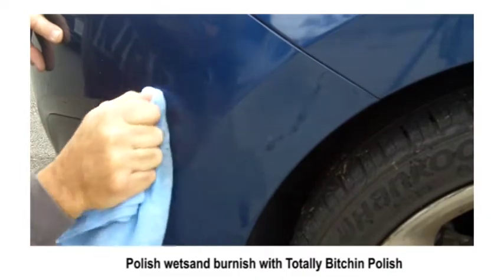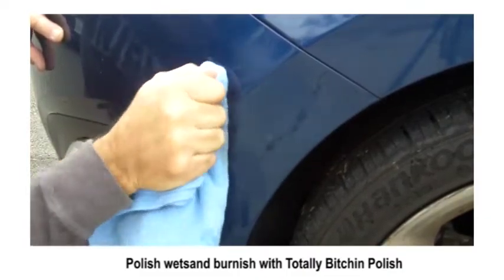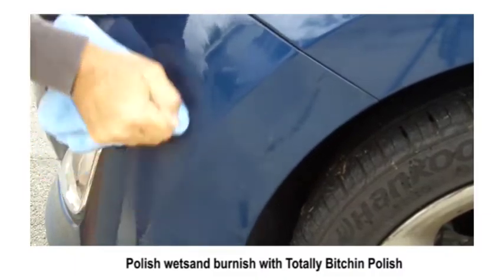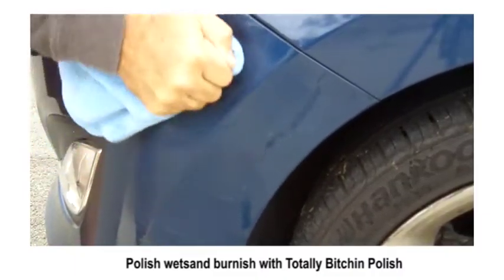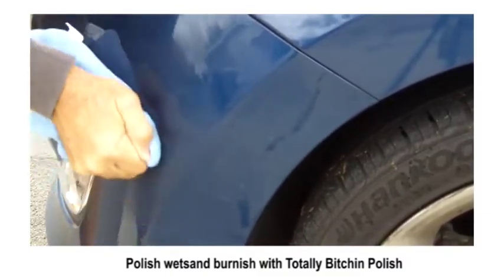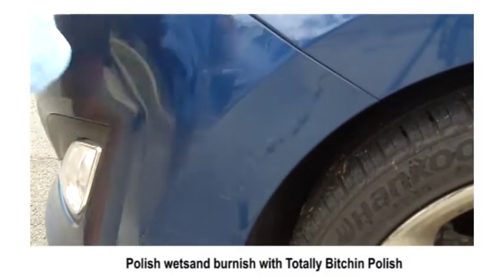Notice how I'm using my knuckles — you can get a lot of pressure doing that and it's more ergonomic. With the safety sand it could take a couple of applications to get it fully polished out doing this by hand.